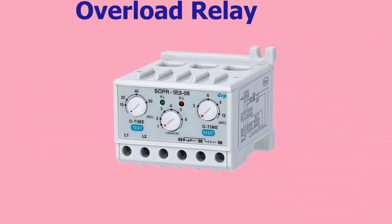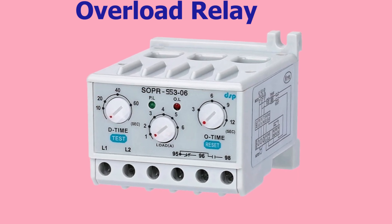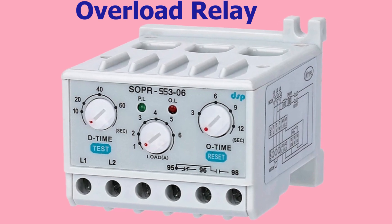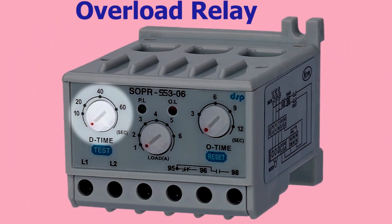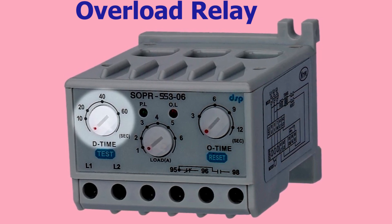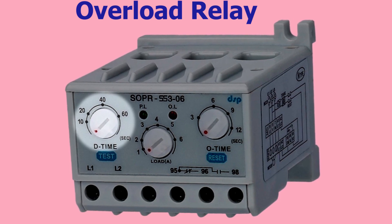The overload protection mechanism offers three distinct time delays prior to tripping, referred to as the D time, O time, and Load A. The D time in an overload relay refers to the delay time before the relay trips when the current exceeds the rated capacity for a certain period of time. This delay allows for a temporary overload to be accommodated without triggering a false alarm or nuisance trip.